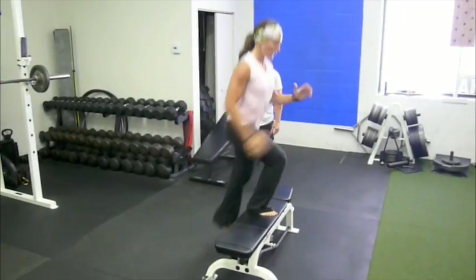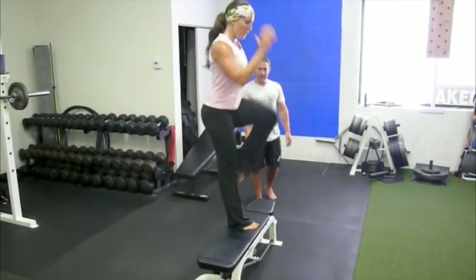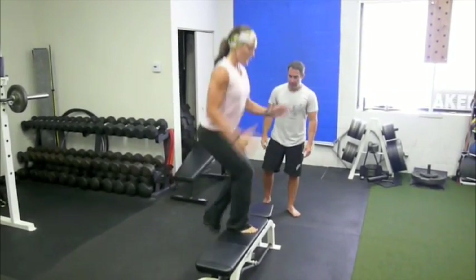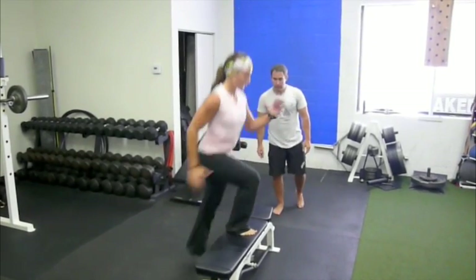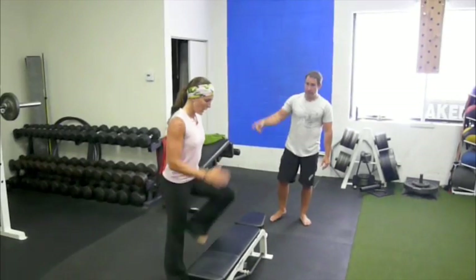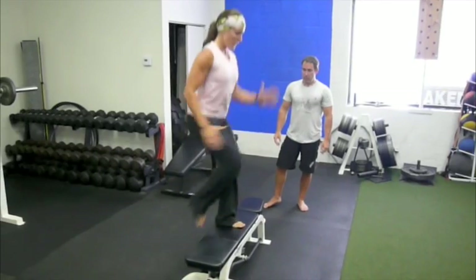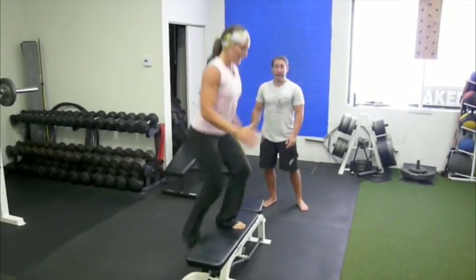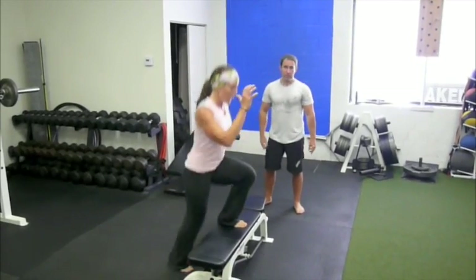So 24 now. We're going to go to single leg step up with knee drive. Same leg stays on the bench the entire time. Don't forget — it's after three rounds of squats and this is the third round of this. If you're worried about getting a new leg workout and your leg workouts are good enough, give this a shot.